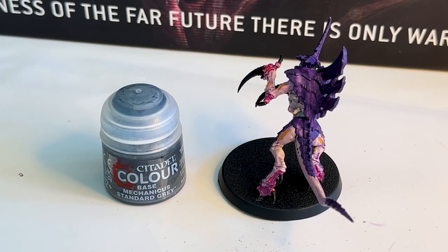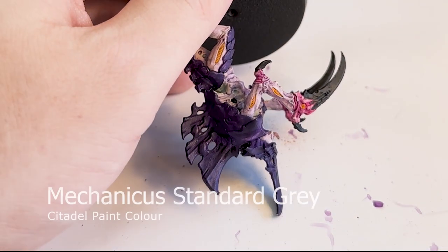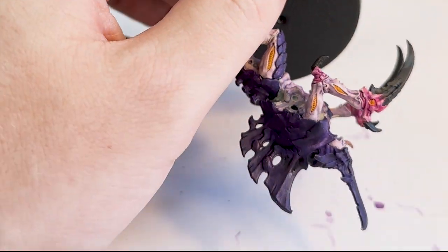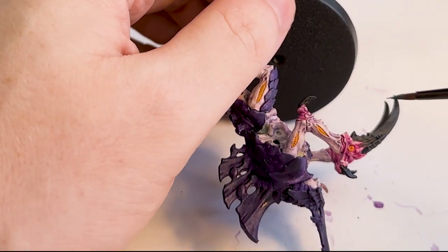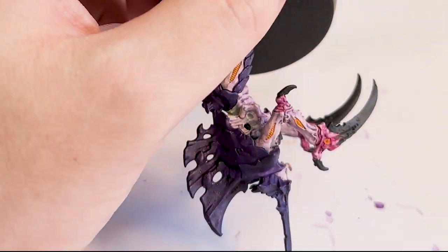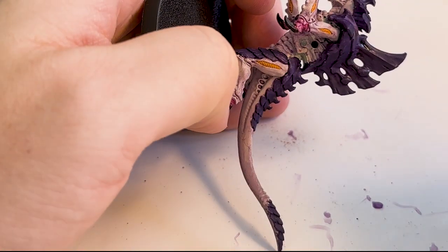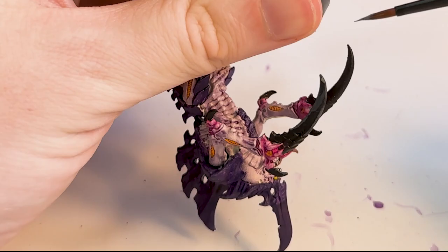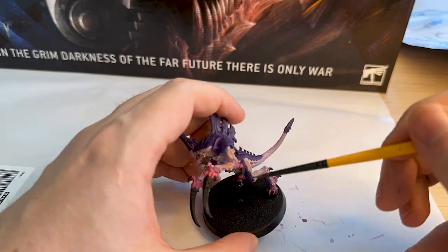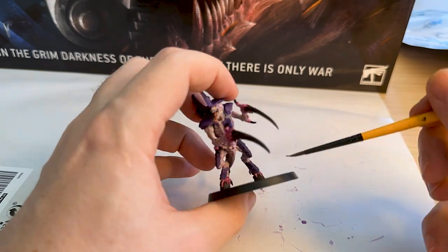Then I'm using another color - Mechanicus Standard Grey, which I got in the Imperium magazine - and trying to edge highlight the claws, but I do a horrible job and get paint all over it. For some reason with this brush, the Citadel starter brush, it just wasn't working. This is maybe the worst edge highlighting I've ever done. I picked this grey because it's got a little bit of green in it and it's not a bright grey like Stormvermin Fur, which was going to be my second choice.